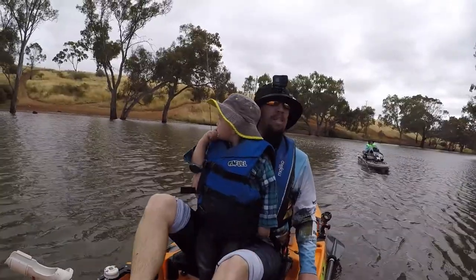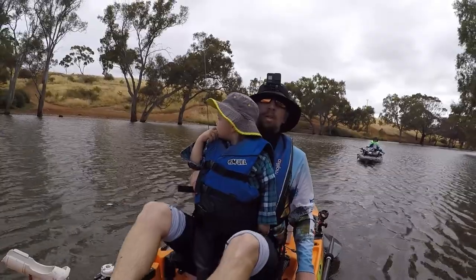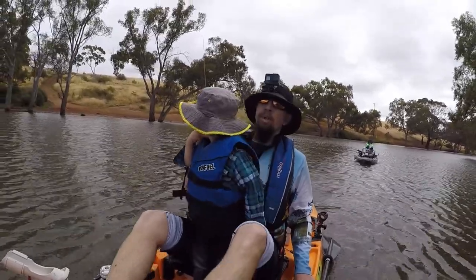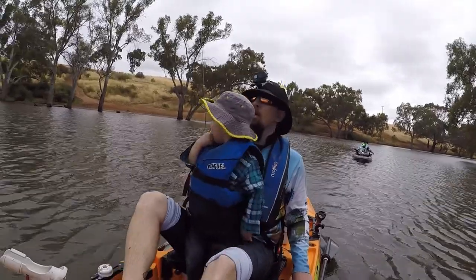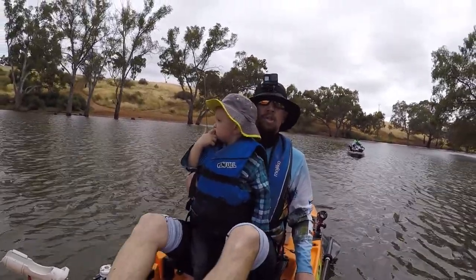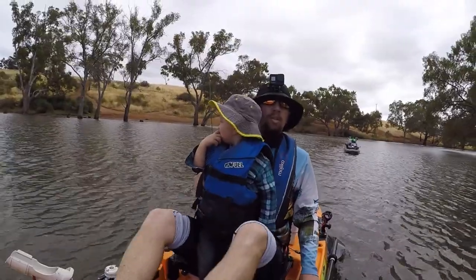It was a little bit breezy this morning, so I don't know how long we're going to stay out. Hopefully we can get a feed and then head home and have some redfin for dinner. Alright guys, stay tuned, let's see if we can get some fish.